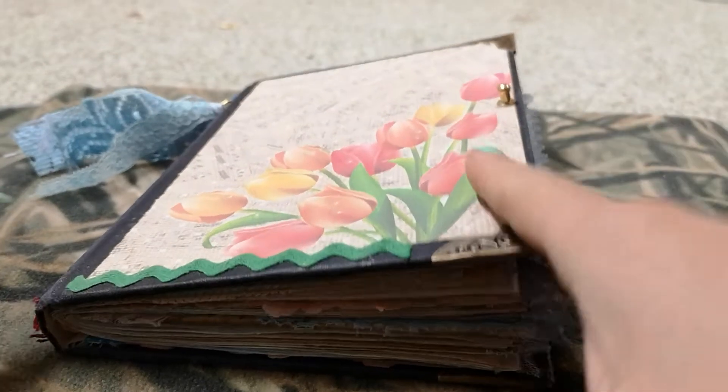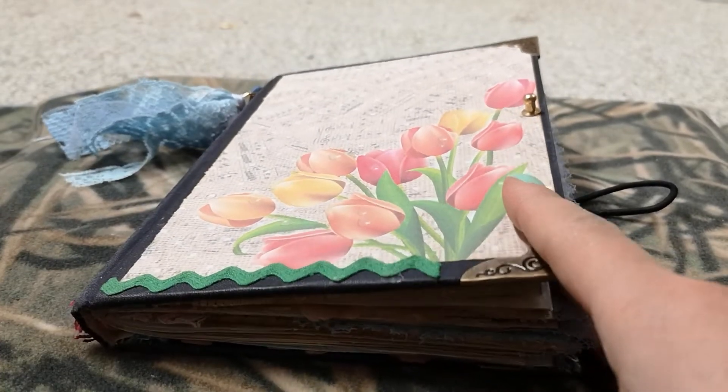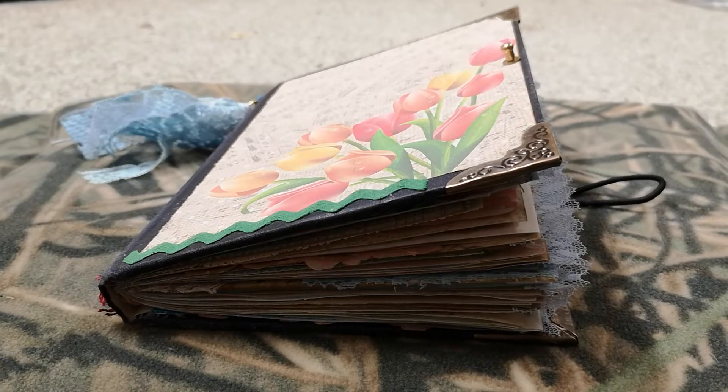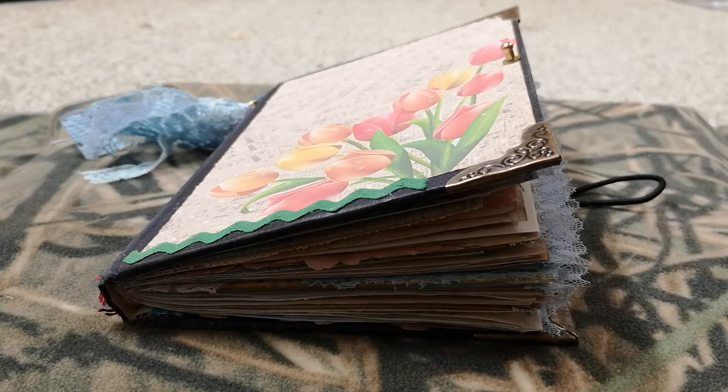Hello YouTube friends, Alicia here with another video. This is for Carolyn's Craft Tree and it is for sale — $30 US shipped. If you are Canadian, I'm not going to do the conversion for you other than tell you it's about 30 cents to the dollar depending on the day. I use US currency; it's just simpler for me. So with that said, let's get started.